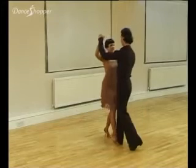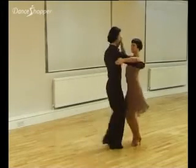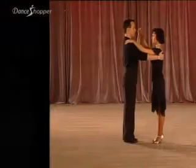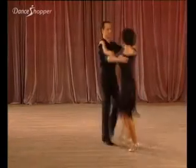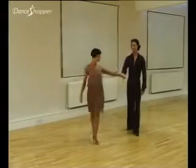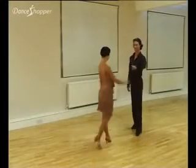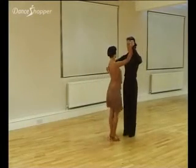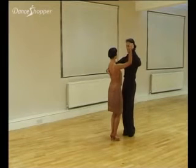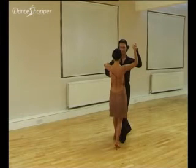Dancing without stopping: one and two, one and two, one and two. The reverse basic movement. This is commenced in closed position using the bounce action. Step one: left foot forward, count one. Step two: close right foot to left foot without weight.